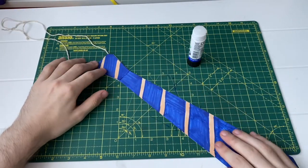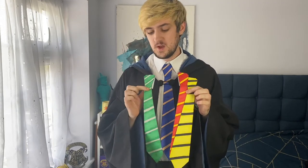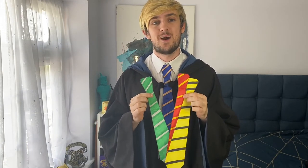And there we have it — your Hogwarts house tie! Here is me wearing my very own Hogwarts Ravenclaw house tie. You can also create the other three houses: Slytherin, Gryffindor, and Hufflepuff. The design starts white so it really is up to you how you colour in your own Hogwarts house tie.